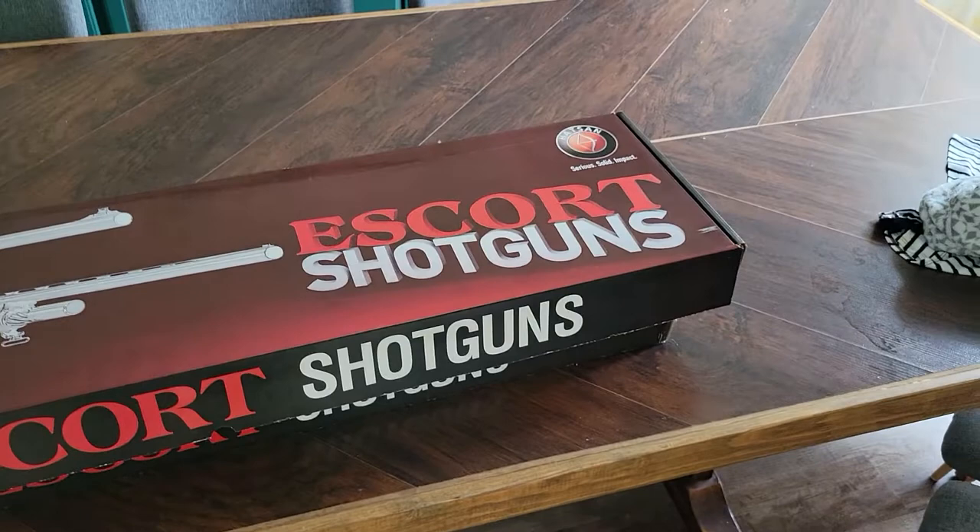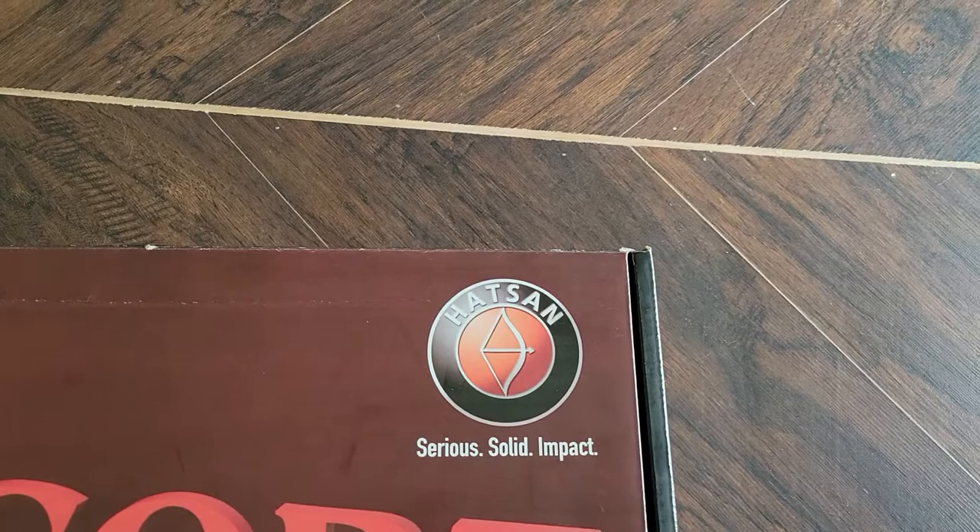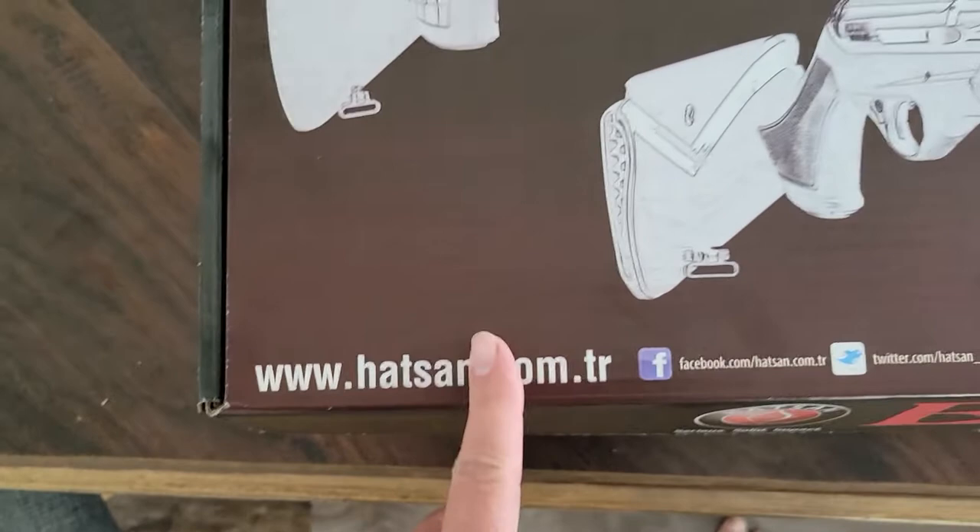Hey everybody, welcome back to the channel. Snake Doc here and we are going to do an unboxing of sorts on an Escort shotgun. These are made by Hatsan.